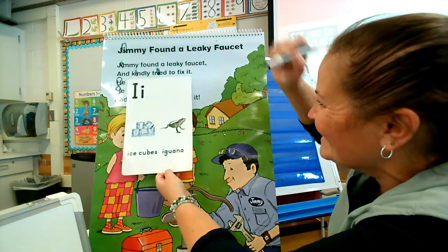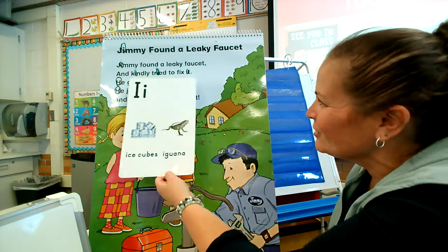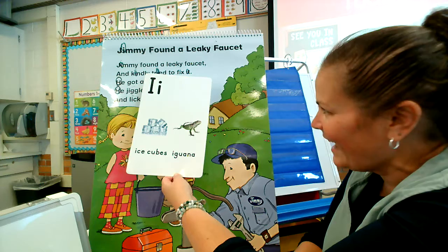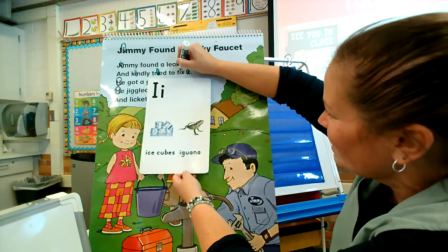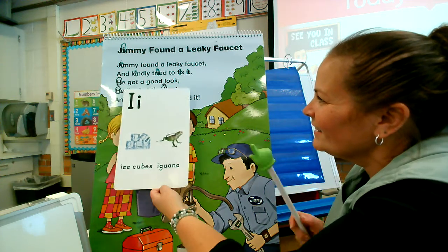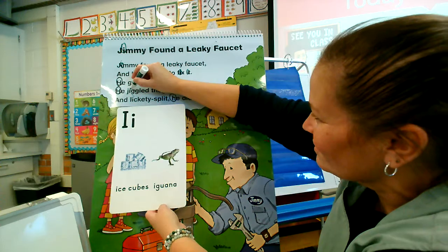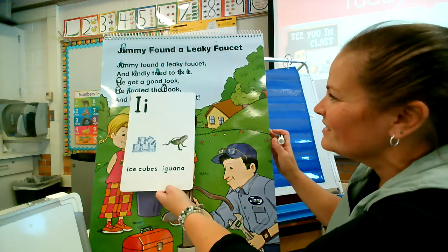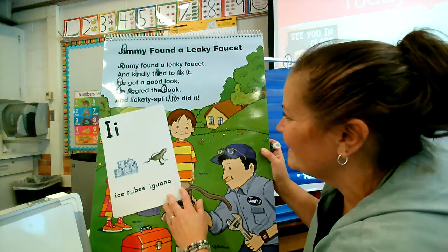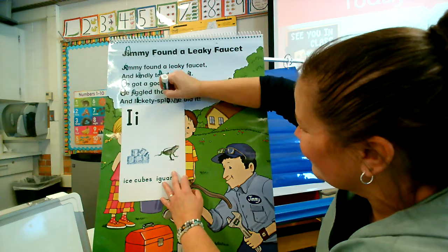And kindly tried to fix it. I found three — actually I even missed one, so there's four in that line! He got a good look. He jiggled — there's an I in 'jiggled.' Wow, this is filled with I! There's an I in 'jiggle.' Jiggle the hook and lickety-split — do you see an I in lickety-split? I see two I's in lickety-split. Here's an I, and here's an I.